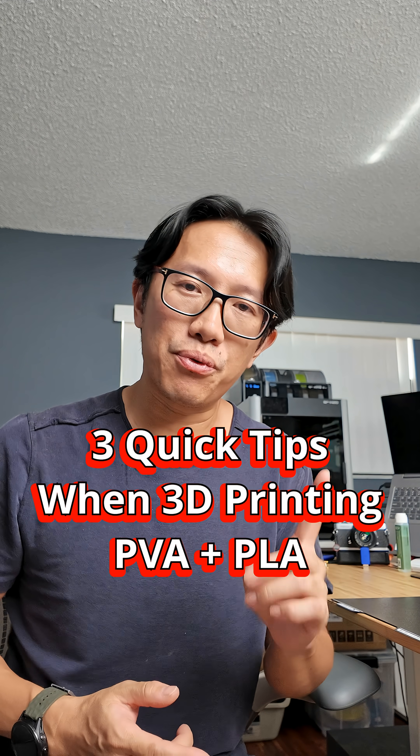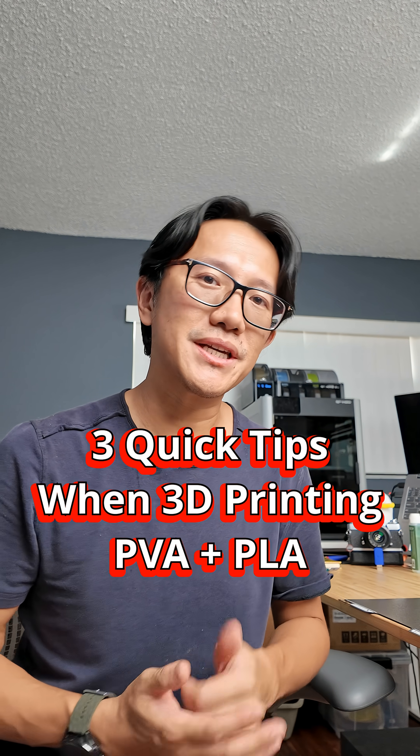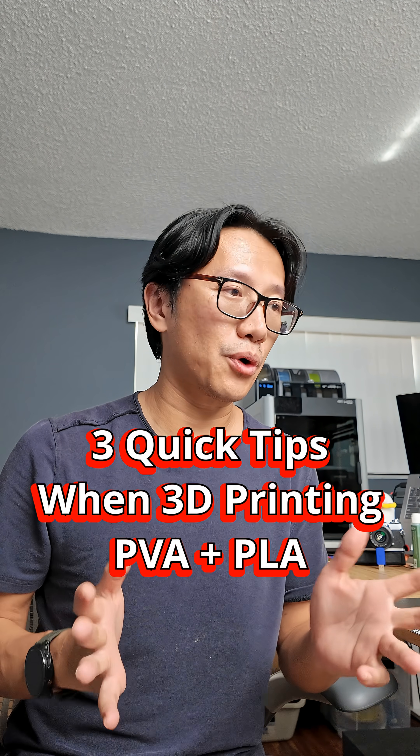Today's lesson for you guys is about printing PVA filament as a support material for your PLA or PETG prints. I have a couple of takeaways I want to share in this short video.